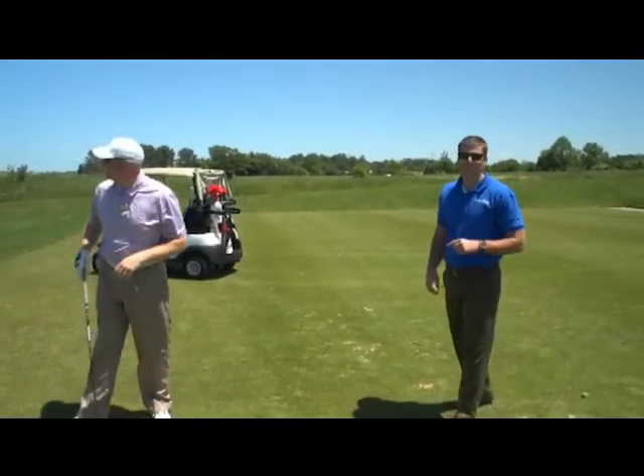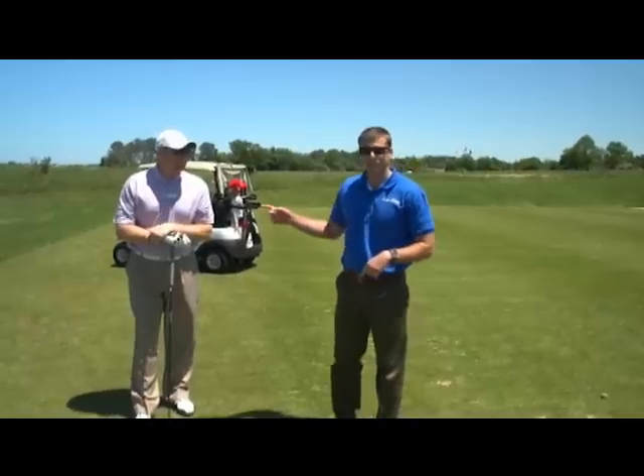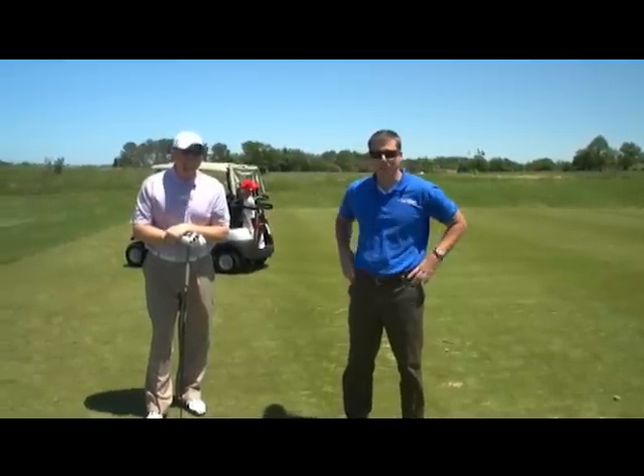That one probably just hit my house! Stay tuned right here — we're going to have more tips coming from Josh. Thanks for watching the Vacation Channel.